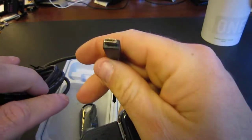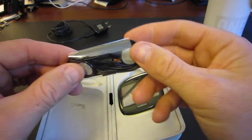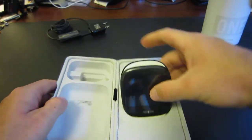You can charge it on your computer with a micro USB connector. I love micro USB — that way we really can use it a lot. It comes with a headset. Not many phones come with headsets anymore, that's great. And then we have the KIN itself.